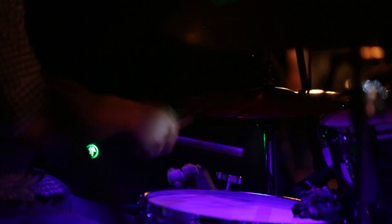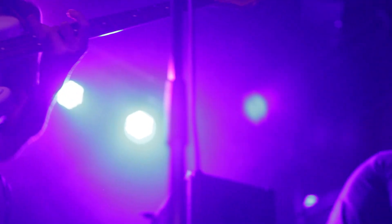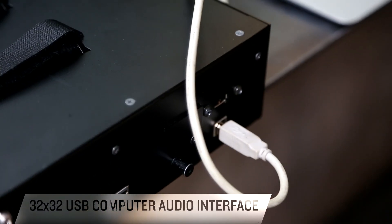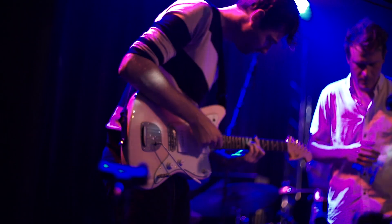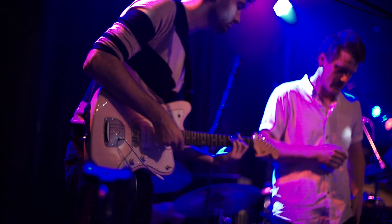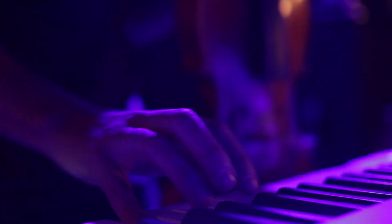There's another great way to record with the DL32R using the built-in USB 2 computer audio interface. Connect directly to any DAW and get 32 by 32 channels of 24-bit, 48K recording and playback to your Mac or PC. What's great about the USB recording interface is you can take the very same system you used the night before for a live gig, take all those presets, take all that great sound and roll it into your recording studio or rehearsal studio and record multi-track right there.